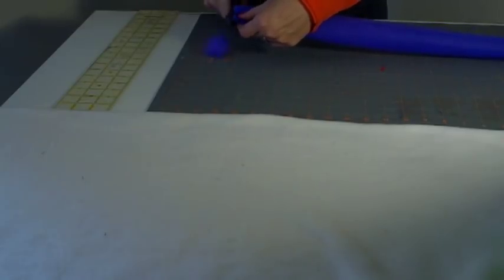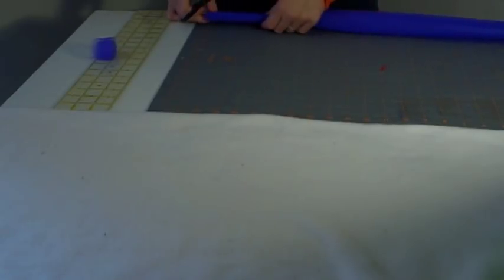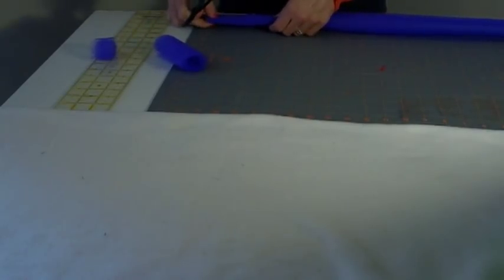Go ahead and trim that uneven end. Then I'm going to take a ruler — I have my cutting mat here — and measure four to five inch strips. Just go ahead and cut, and keep doing that, and then you'll have little tulle rolls to make your tutus.